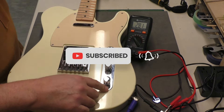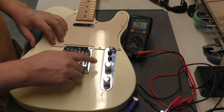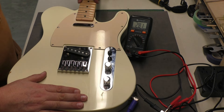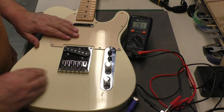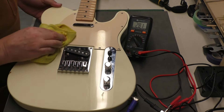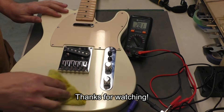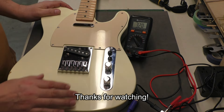That's it for this video. We've changed the pots, the switch, and the output jack, with a few modifications along the way. I'll set this guitar up and let my buddy come pick it up — maybe I'll make a video about the setup, not sure yet. It's a nice guitar; the color is a creamy sort of white — I don't think it's Olympic White, it's a little too creamy. When I took the pickguard off there was no aging underneath, so I think this is the original color. If anyone knows, put it in the comments. Nice Tele — can't go wrong. Bye for now.